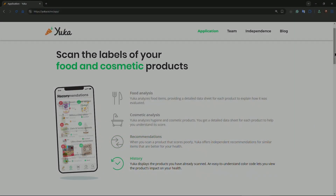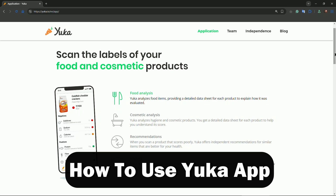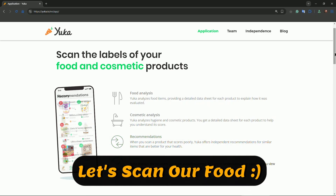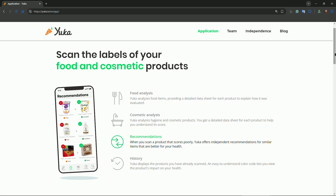Hey everyone, welcome. In this video I will show you quickly how to use the Yuca application. First, you need to download the application on your corresponding app store or Play Store. Once installed, open the app and sign up with your email or Facebook. The setup is simple and you'll be ready to scan in less than a minute.